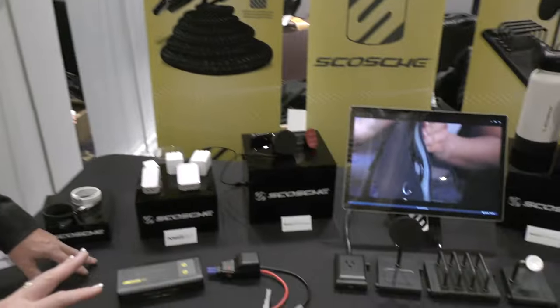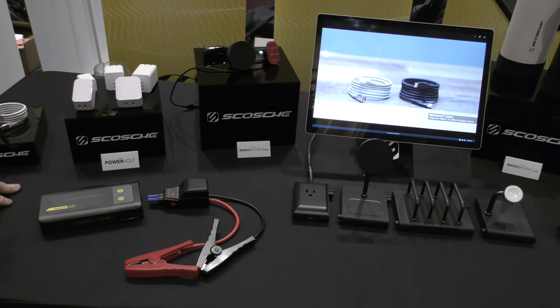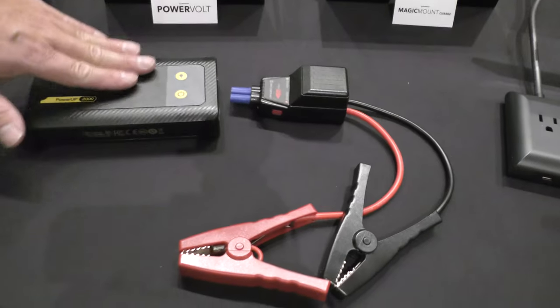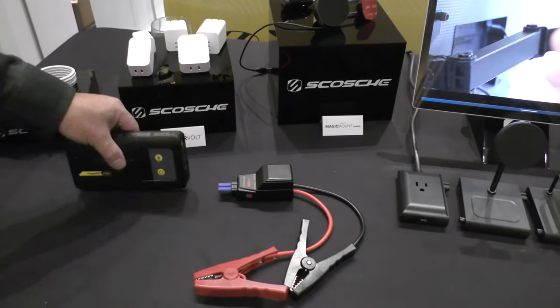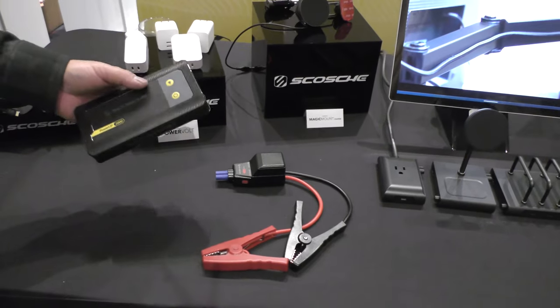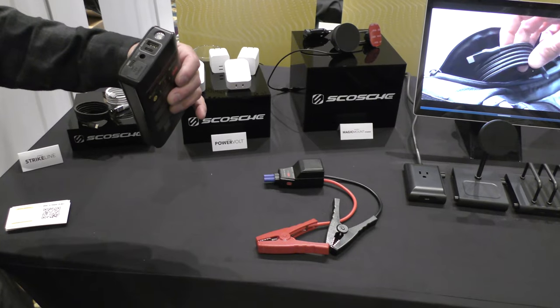One of the things that my family just swears by is keeping a battery pack for jump-starting cars. I've got grandkids — they leave the lights on. Every car needs a power jumper. This is our 2000 P-Camp power jumper. It'll jump-start vehicles up to eight liters and eight cylinders, and it has a built-in flashlight and USB-C and USB-A output.